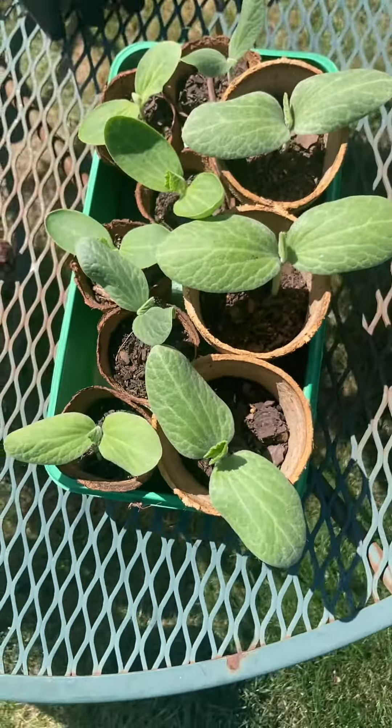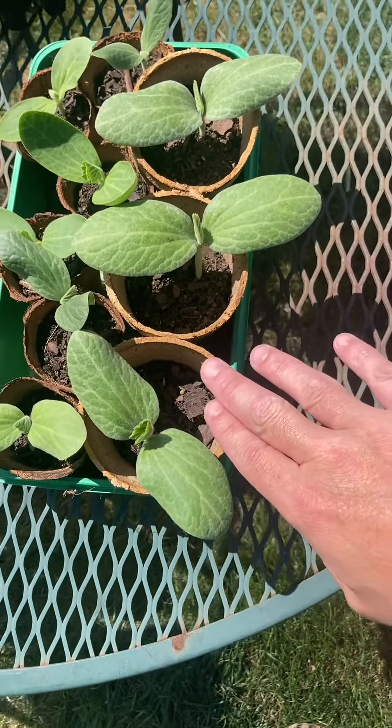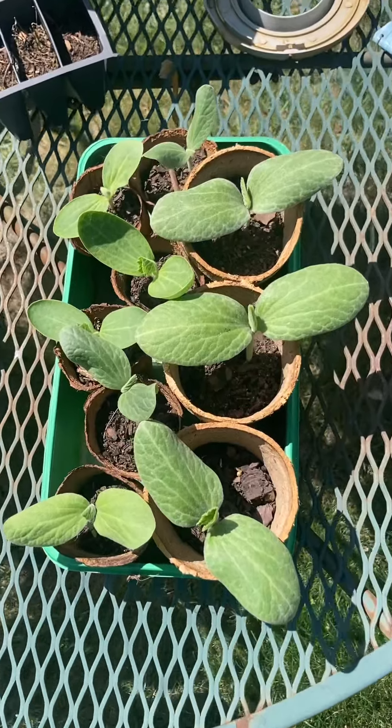Ready to plant these pumpkins today. Look how big they got — they're ready to go in the ground for sure.